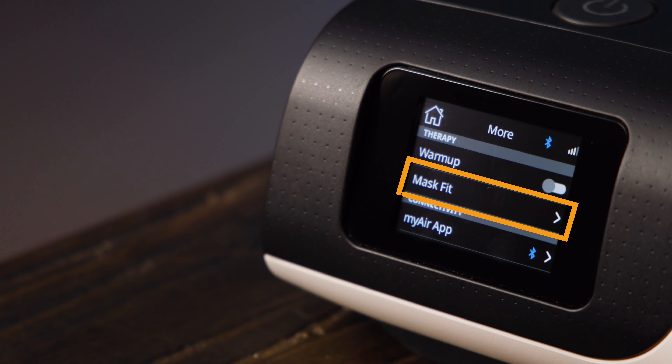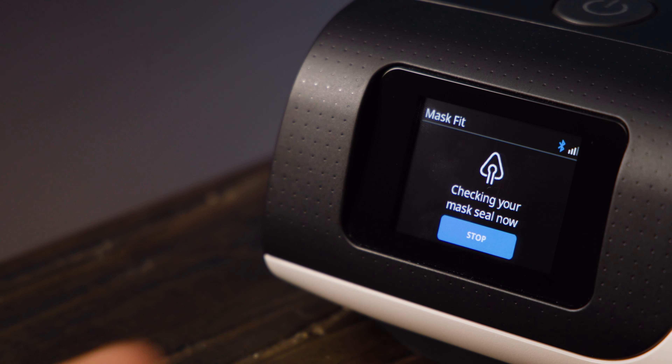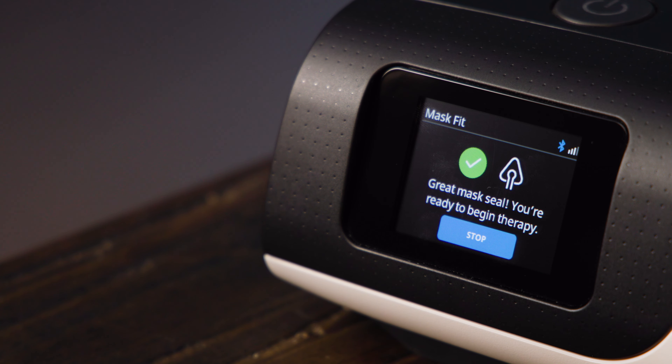Under this is Mask Fit, which runs a test to make sure that your mask is not leaking air. To run this, put on the mask and hit start. If the seal is good, you'll get a green tick. If there are leaks, you'll get an amber exclamation mark and should adjust your mask tightness until you get that green tick. Once you get a green tick, hit stop to end the test.